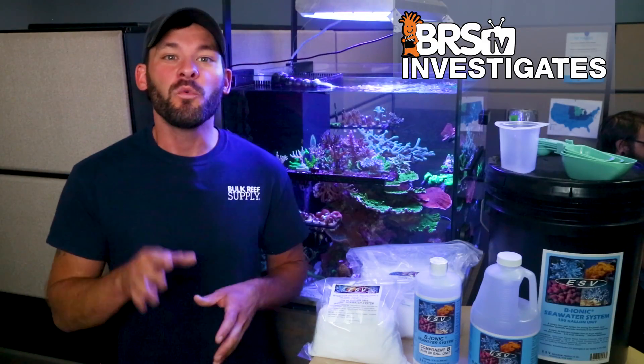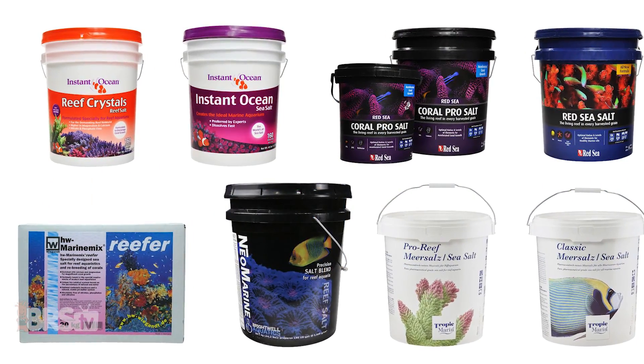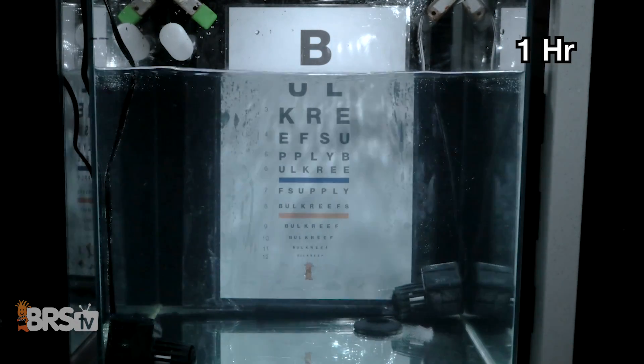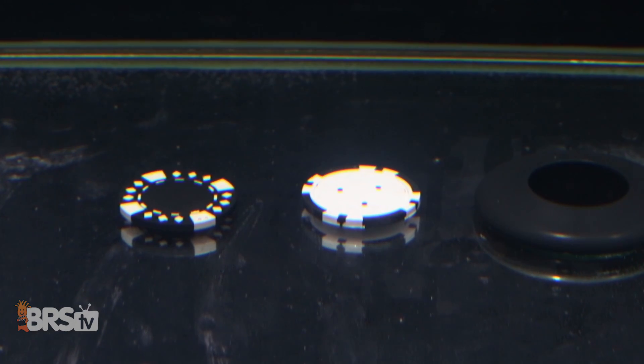In today's experiment, we'll find out how the four-part ESV salt mix compares to some of the top performers in our previous salt testing experiments by taking a look at the results of three different tests — how quickly it mixes up, if levels for calcium and alkalinity remain stable during multiple weeks of storage across three common mixing and storage situations,